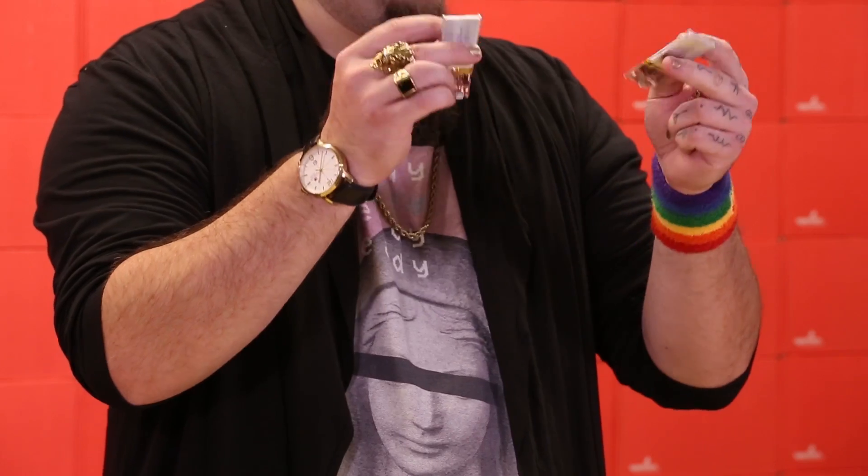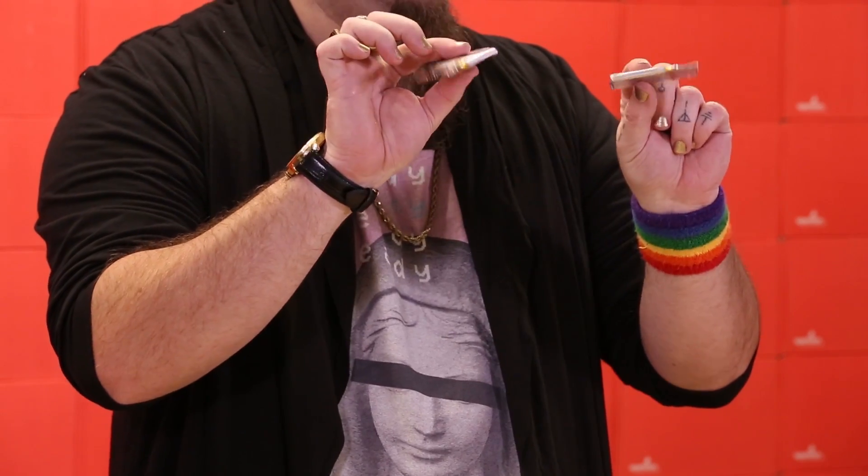Around here we've taken to shrink wrapping them into these little battery packs using a 1 amp hour lithium polymer battery.